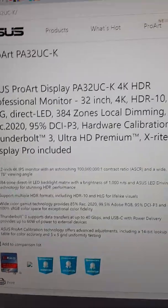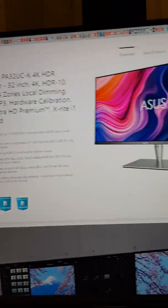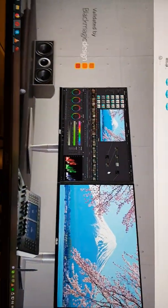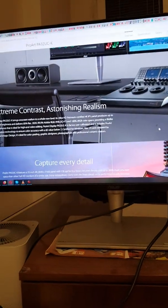It features a huge contrast ratio, multiple HDR formats, wide color gamut, gamma support, Thunderbolt connectivity, and Black Magic Design compatibility with extreme contrast and astonishing realism. A lot of options to capture every detail.